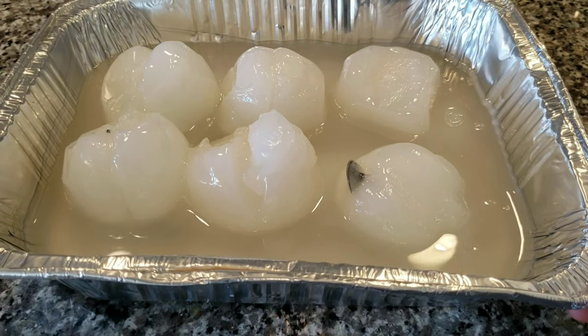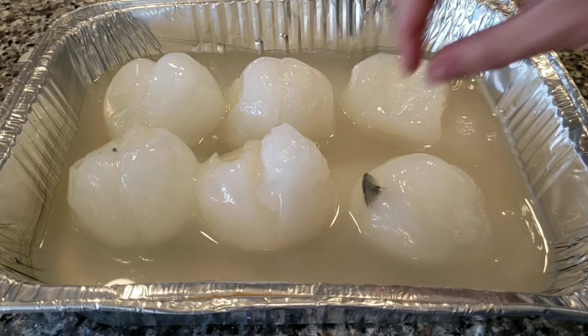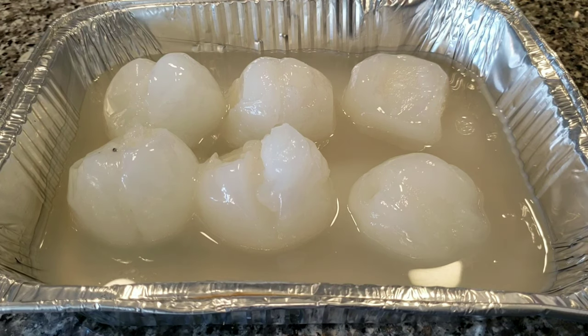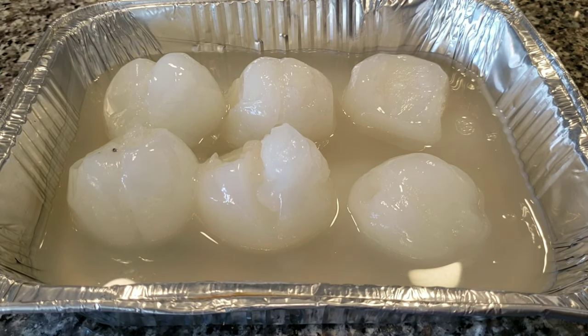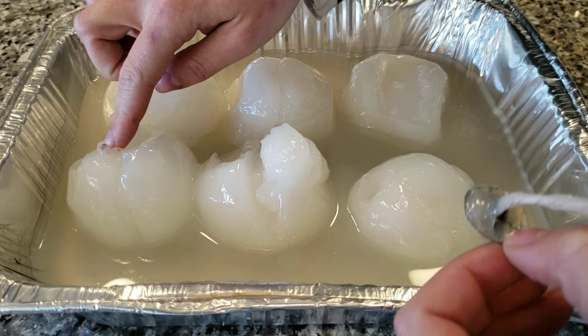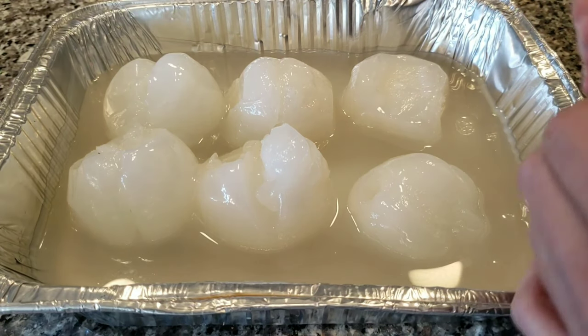Here's what the tray of wax looks like after about an hour in the oven at 170 degrees. Some of the wicks did fall out and they're pretty easy — you can just pull them out. I will melt this down and clean it. I'll run it through a strainer just to get out little bits like some carbon from a wick, and then I'll clean it out.